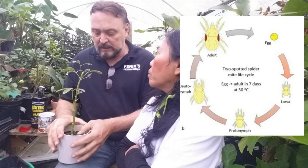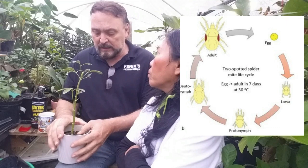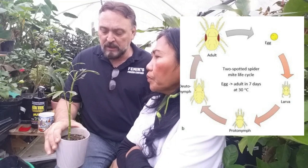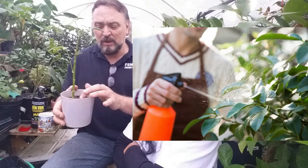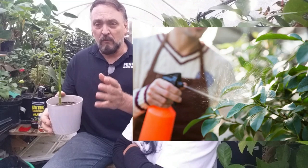Optimal temperatures will accelerate that cycle — 80 degrees Fahrenheit is optimal. So if your house is hot, they're going to breed even faster. When washing with a hose, the one thing you cannot do is wash the soil out. The best thing you can do is take the plant out, wash the roots off, and repot it with new soil — not a bad option.